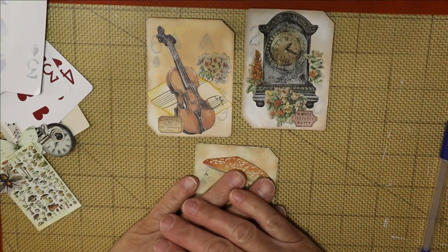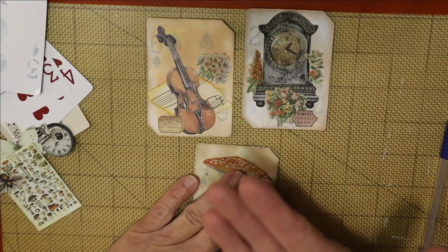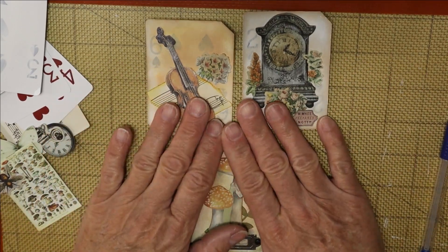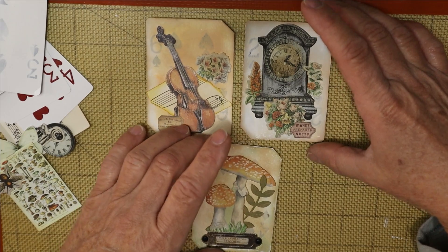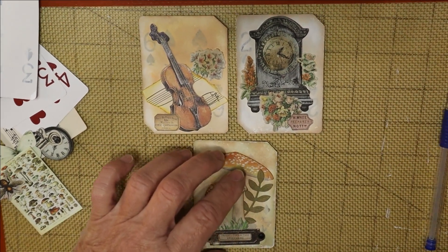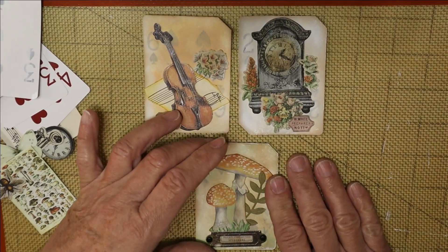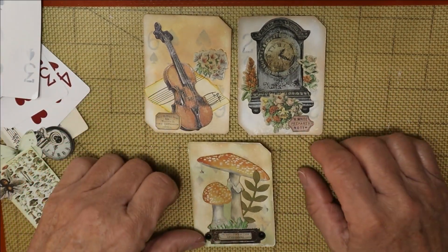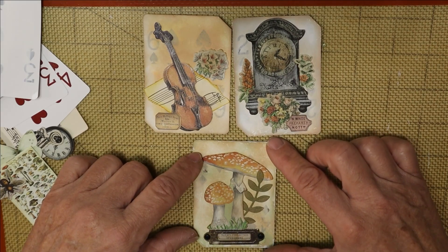Hey everyone, welcome back! My name is Michelle and the channel is called Shell's Bits and Pieces, where you'll find a little bit of everything all in one place. Happy Wednesday! It's been a very interesting few weeks — as you guys know, I quit my job in February and I'm doing my thing. I just totally lost my train of thought already and we're only 30 seconds in.